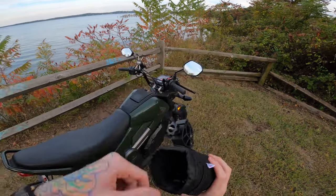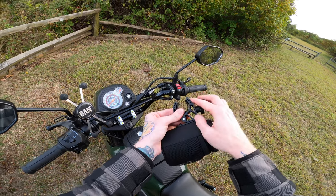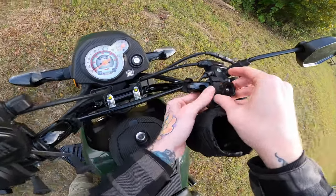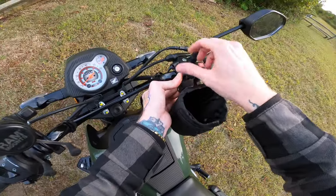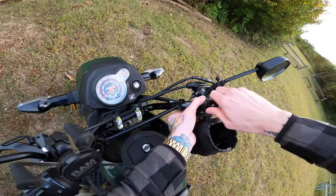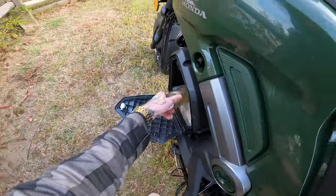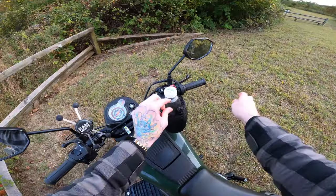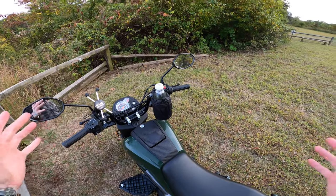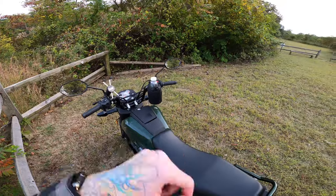Installation is super easy. Unscrew the knob so the claw opens up — it comes with a rubber pad that goes between the metal claw and your bars so nothing gets scratched. Slide it over your bars, line everything up, turn the bars to make sure there's no contact, and crank it down. Then drop your green tea in, pull the drawstring to keep it in place, and you're good to go. It holds up to about a 32-ounce container — I put a big metal water bottle in there and it held just fine.